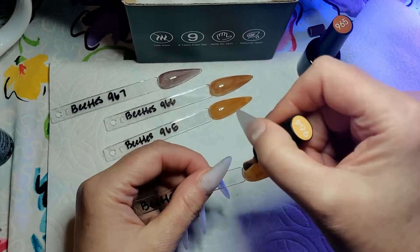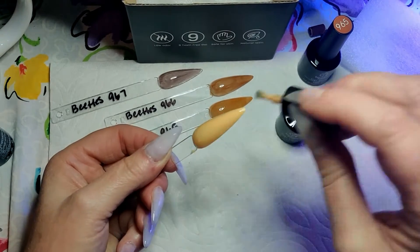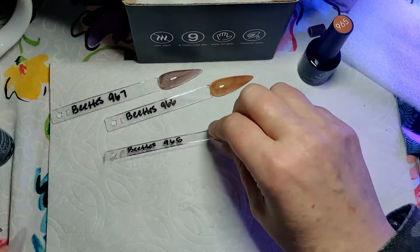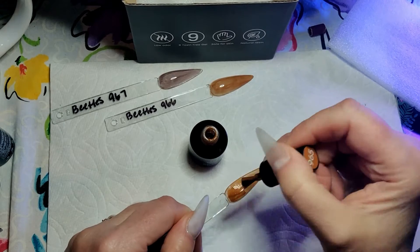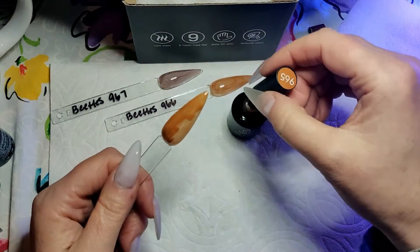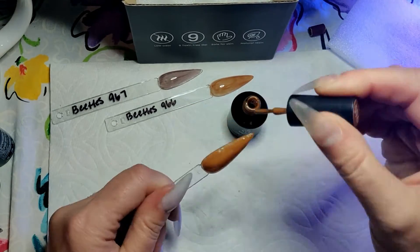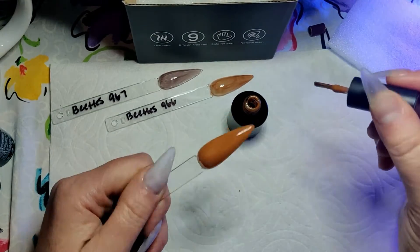Everyone does art a little bit differently, but that being said, you do want good products that are going to look nice on your hands. Here's that caramel color. Oh my gosh — delicious. It looks so good. I love chocolate.